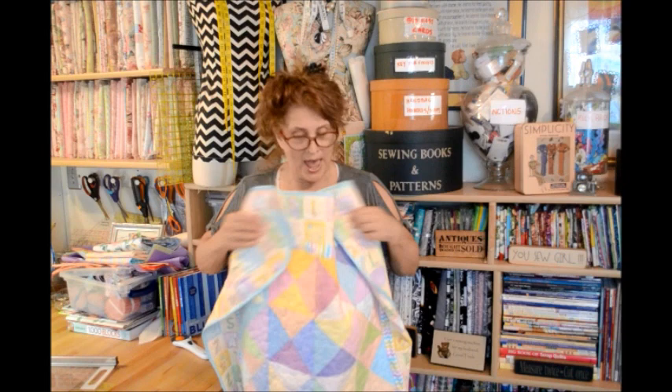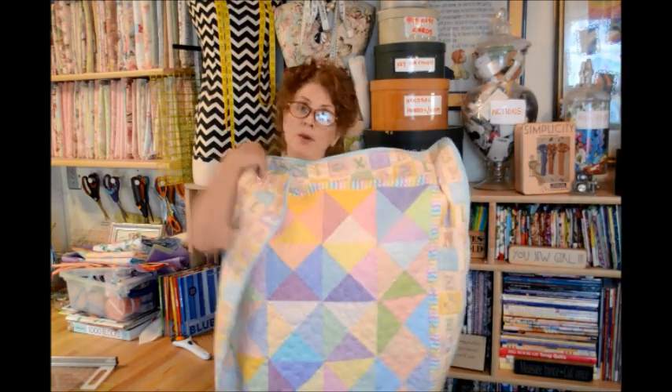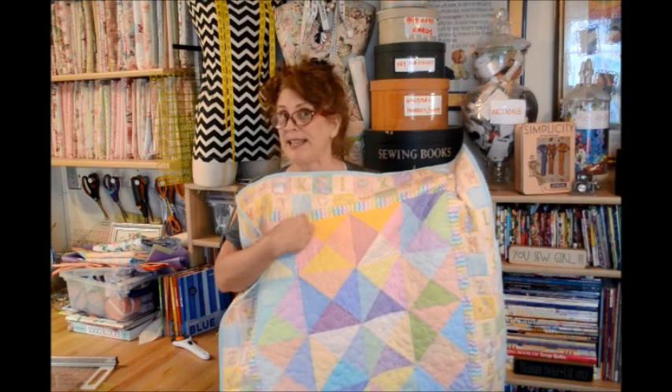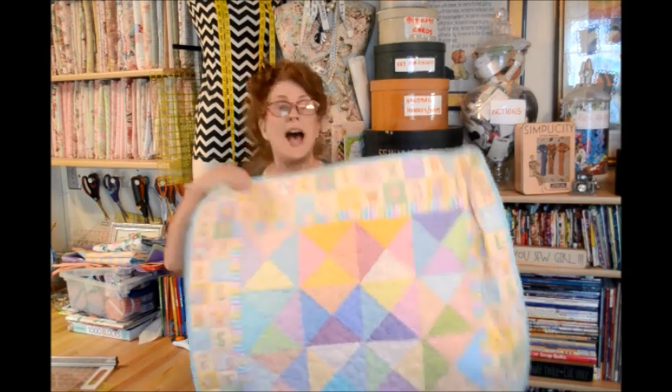Hi everybody, good morning. This is Jean here. Not a long video today. You're going to be getting sick of me, but I was just excited. I wanted to show you my little quilt that we made. Remember the hourglass block quilt that I was demonstrating in the pastel shades? Well, here it is done. I finished it.